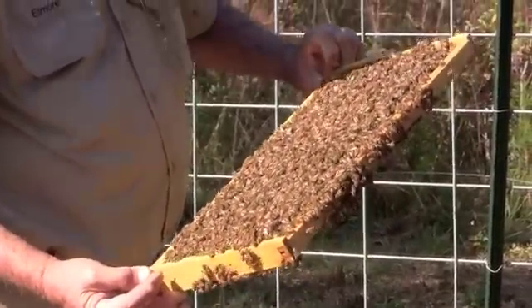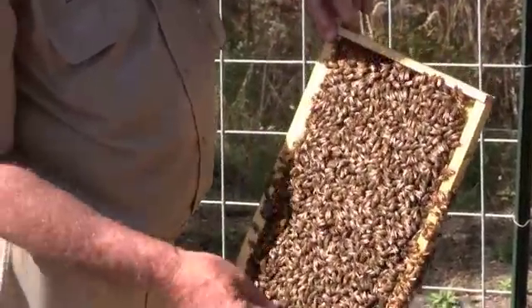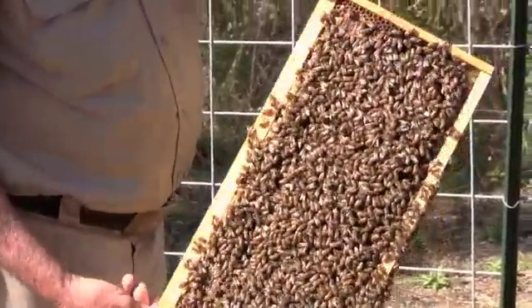This is going to be the next frame I take because it has capped brood in it. It has quite a bit of capped brood. The new hive will need capped brood.